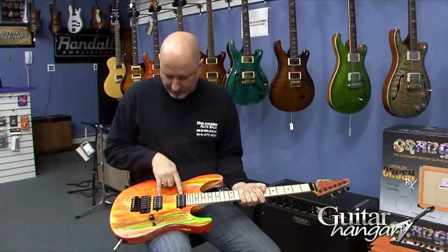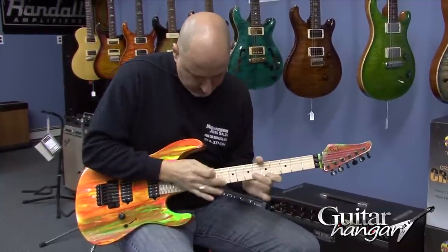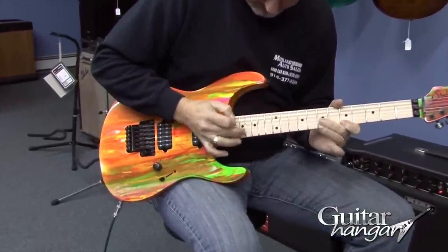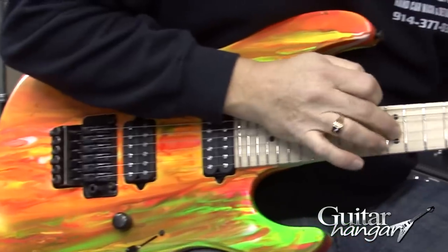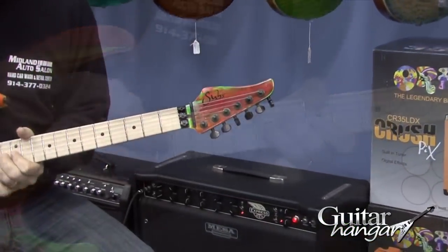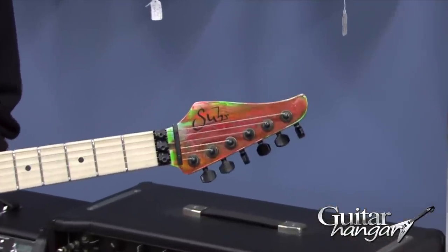We've got a couple of Doug Aldridge pickups. It's the elliptical neck shape. We've got the reverse headstock, maple fretboard, maple neck. This is not the scallop version — this is the straight up version. Got jumbo stainless steel frets, 16-inch radius, black hardware. You've got the Gotoh Floyd, a volume, and a three-way switch. Real straightforward.